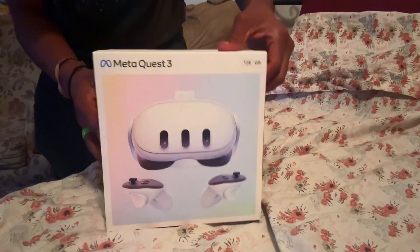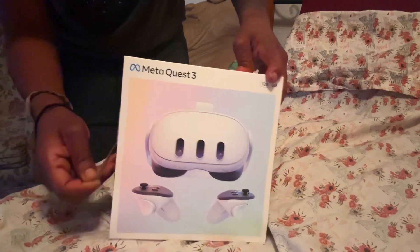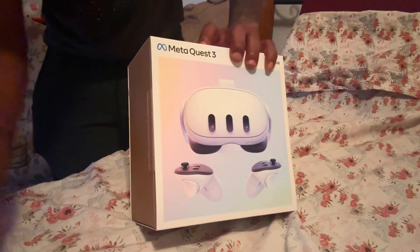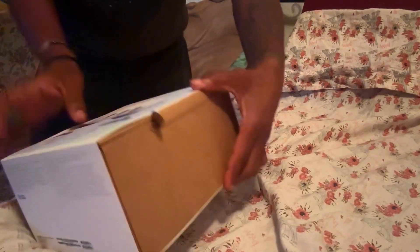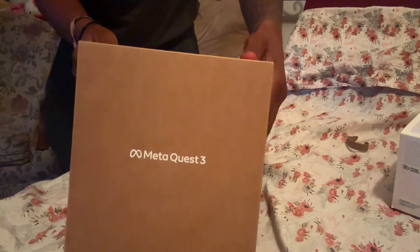I picked up the Oculus Quest 3 and wanted to do a quick unboxing for you. This generation, the packaging is a considerable amount smaller than the Quest 2.